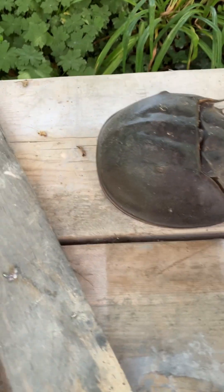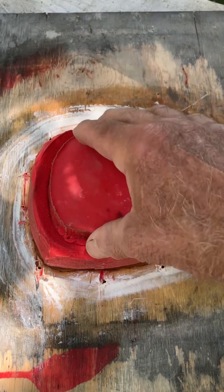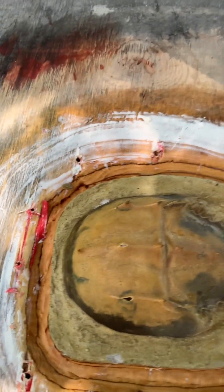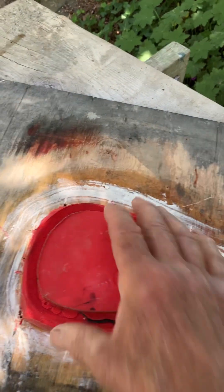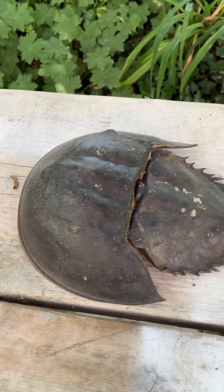Hey, good afternoon — grumpy old concrete guy here. It's been a while since I made the mold for this horseshoe crab. That was a real horseshoe crab shell I found on the beach. I took some two-part rubber and made a mold, and I haven't poured one yet with concrete, but we're going to see how that works out.